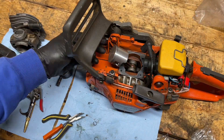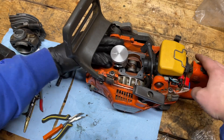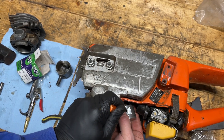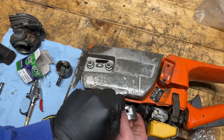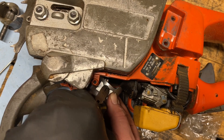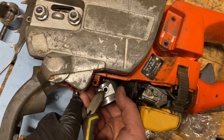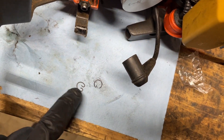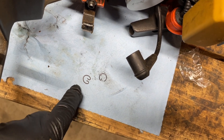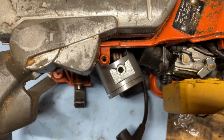Got some more crud here — gotta do a better job cleaning the bottom of this off. The wrist pin is all the way in now, just the circlip on the side. I'm going to make sure it's fully seated and that you can see the groove for the wrist pin on this side. The aftermarket circlip just bent, which makes me question its integrity, so I'm going to flip the saw over and install the OEM one on the other side — I just trust them more.